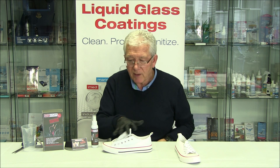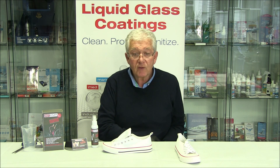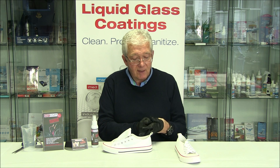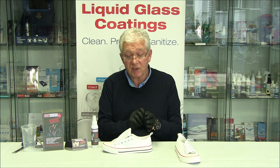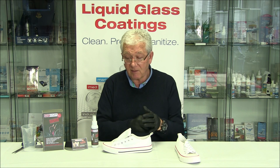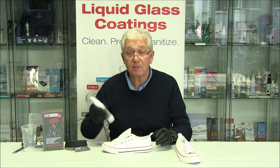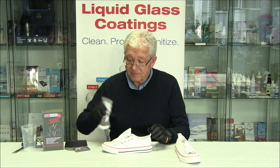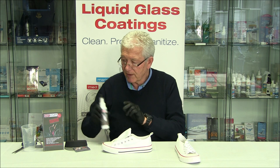We are also working on a protected surface. If you're doing this at home, do it over a wash basin or sink. It's very straightforward. So we're going to shake this up now, just mixing the liquid concentrate.